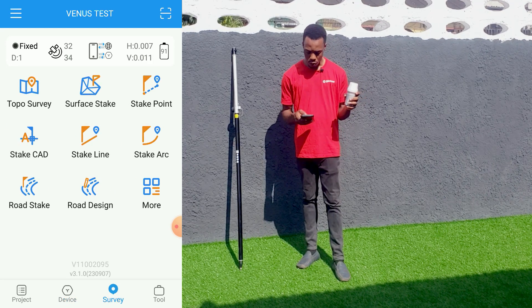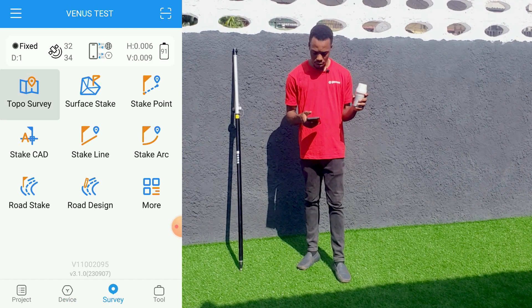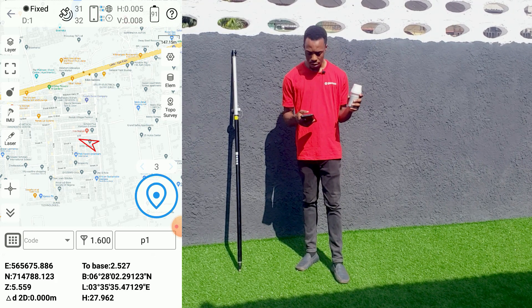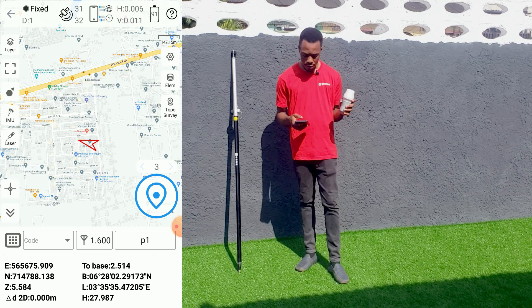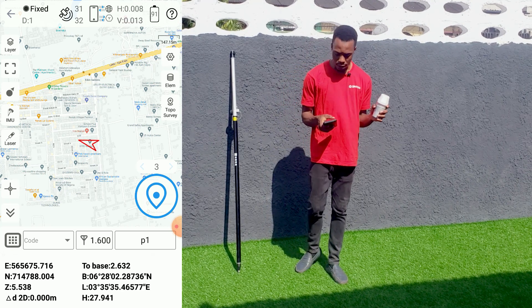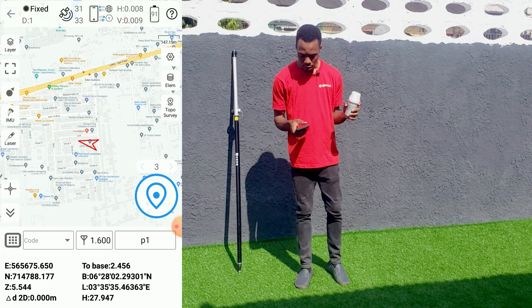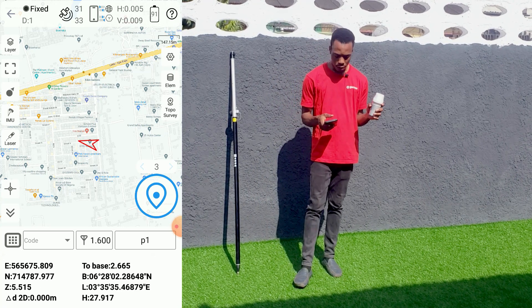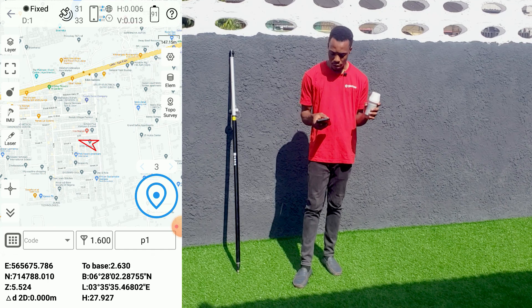The next thing we are going to do is initialize the tilt. To initialize the tilt, there are two ways you can use: you can use the IMU, which is shown on the left side of the screen, or you can use the laser. For this test, we'll be using the laser, so let's click on Laser.